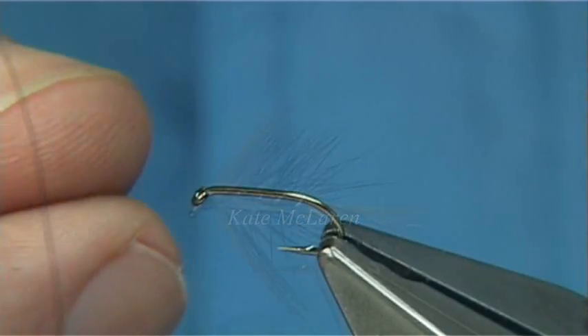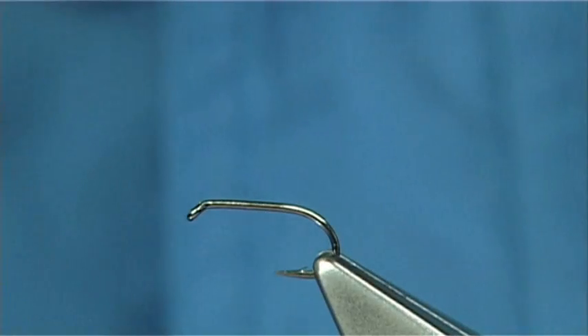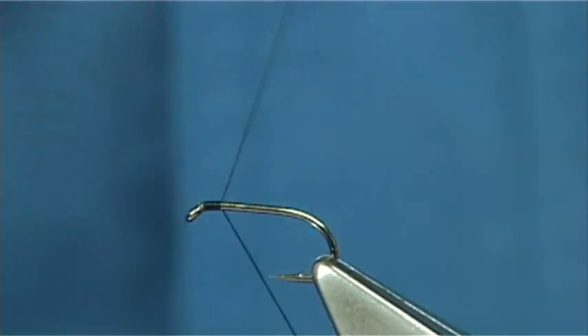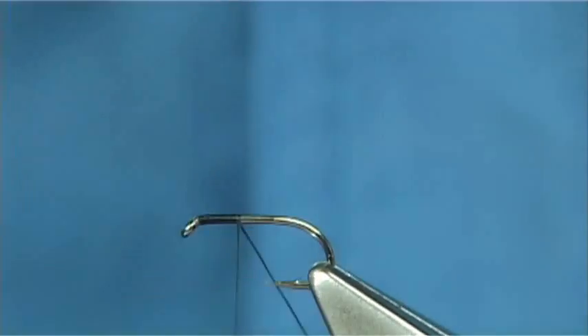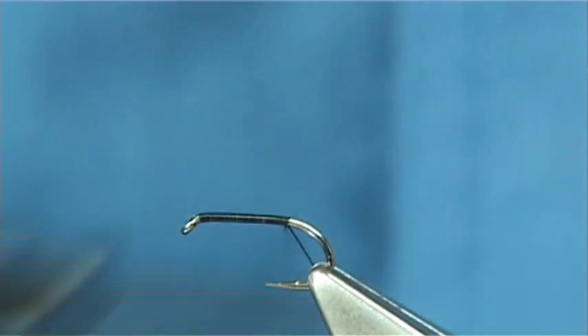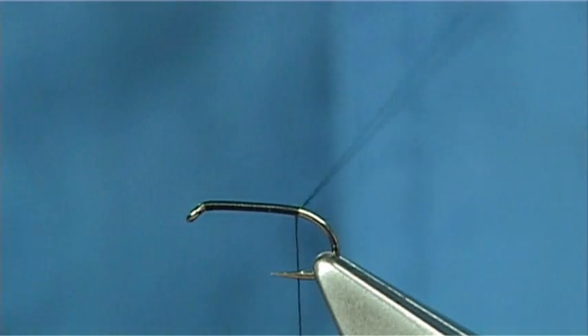I'm trying to keep my plan. The hook I'm using is a Kamasan B175, size 14, just using a fine black thread — a Uni-8 would be ideal. All I'm going to do is put down a layer of thread along the shank, stop it just before the barb.